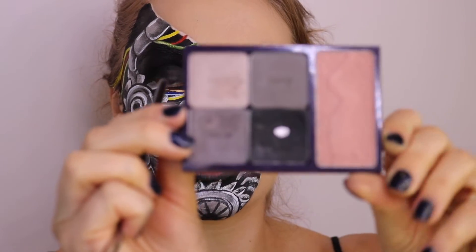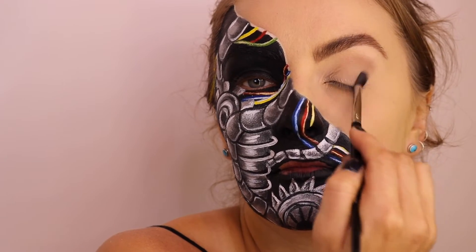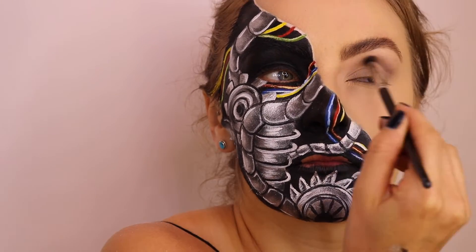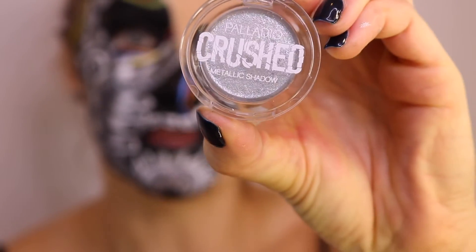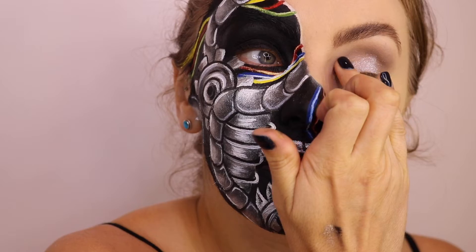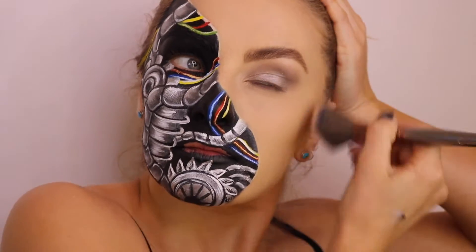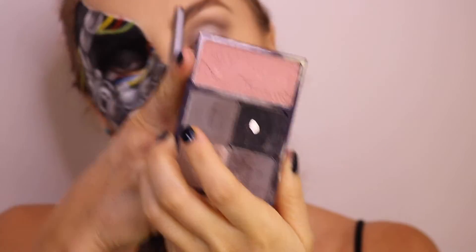I'm now going to use the same shades that I used for the shading on this side from Tarte Cosmetics — this shade is called Sequin Centerpiece. I'm going to press a little bit of this metallic eyeshadow on the lid. Then I'm going to use Tarte's Contour Powder and then the blush Swanky.